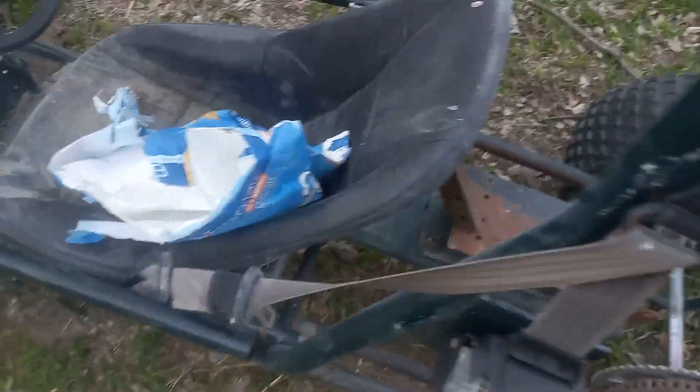It came with a couple of these seats, which they'll clean up pretty nice. For free, you can't complain.